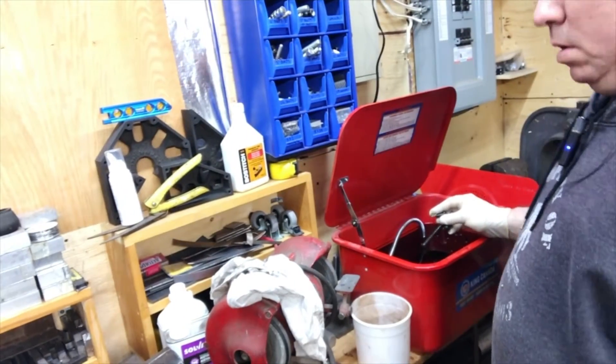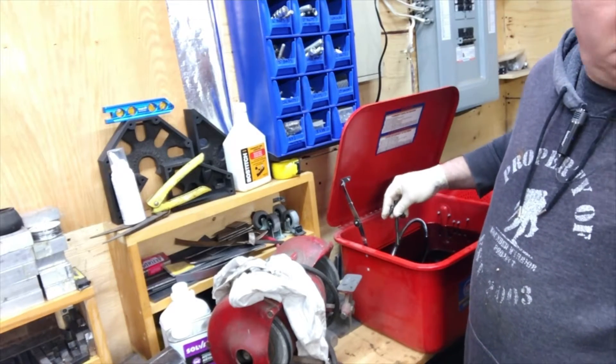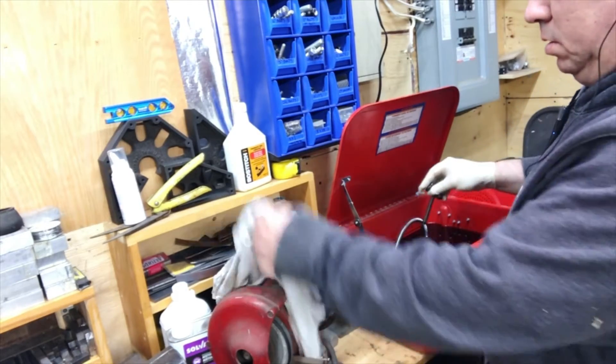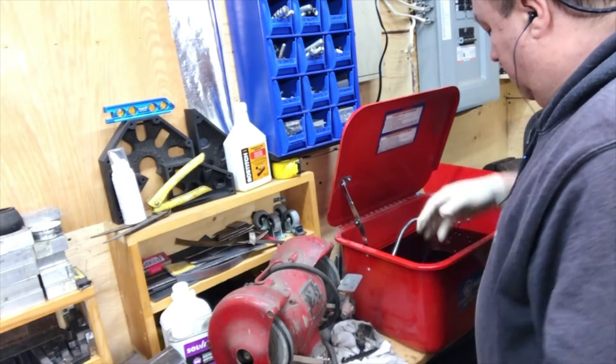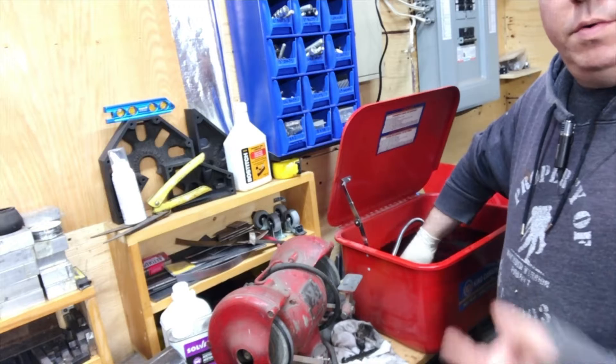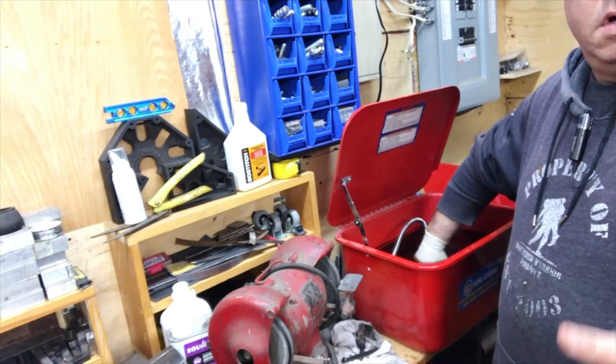There we go, I'll take this out of here. Wanna dump this in the garbage over there? Put all these things over here. Well, anyway, this is what we're doing — we're taking it out. I'll take a few shots of this and show you.